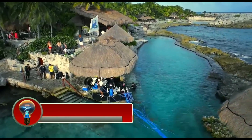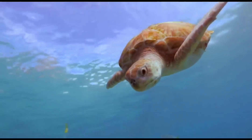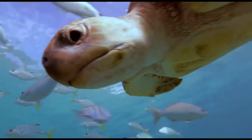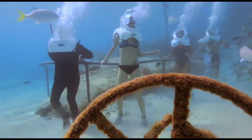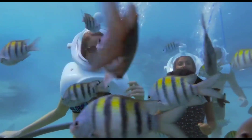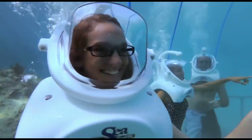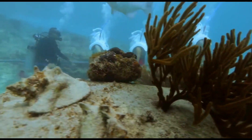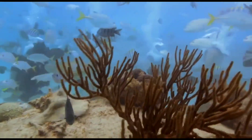Sea Trek is a guided underwater walking tour that allows participants to explore the underwater world without having to scuba dive. Participants wear a helmet connected to an air supply and walk along a predetermined path on the seafloor. Sea Trek tours are offered at a variety of locations around the world and are a popular activity for tourists and locals alike.